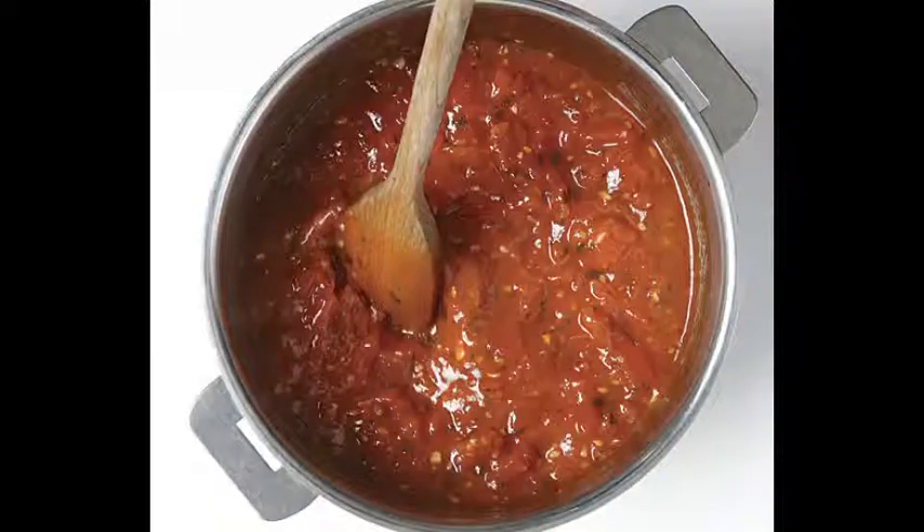First of all, we take an onion and two carrots. Chop them up and fry them in a little oil. When they are just beginning to turn brown, we add about one quarter of a cup of flour and a liter of boiling water.